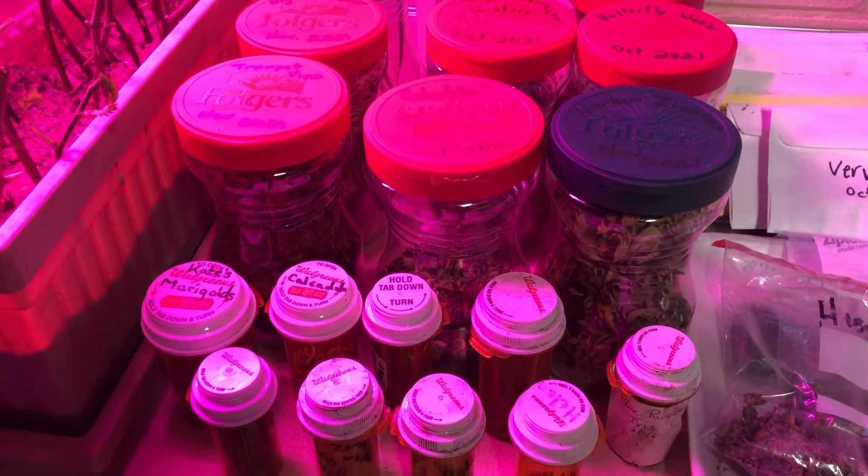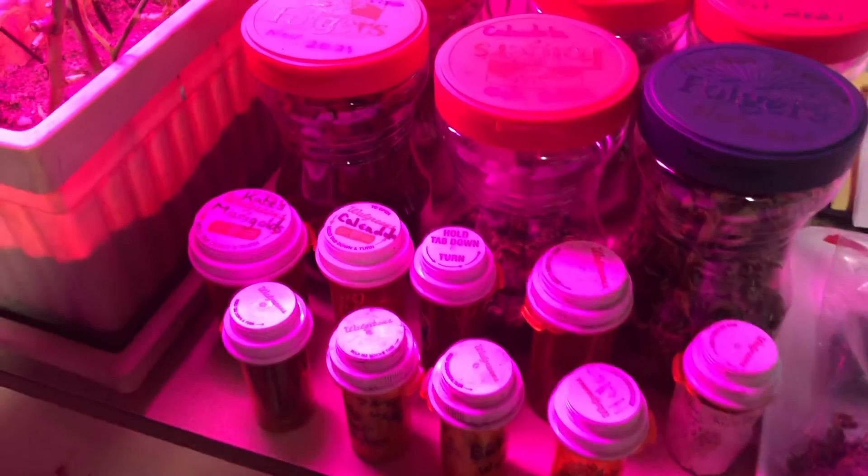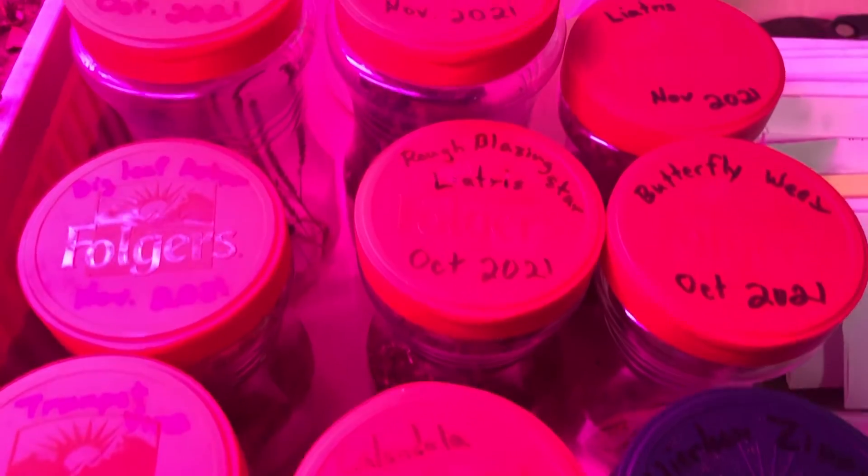This fall I was busy taking and collecting seeds. All these pots are full of seeds that I've taken from my garden.